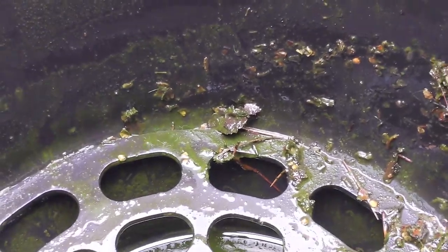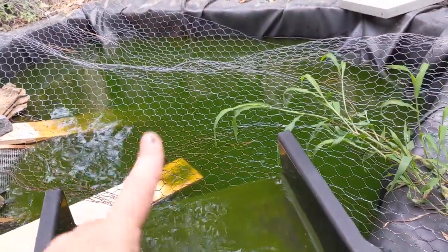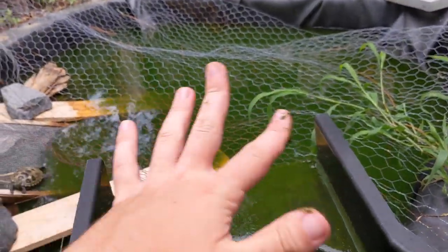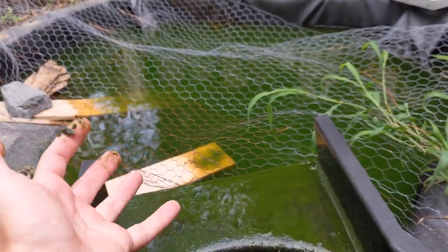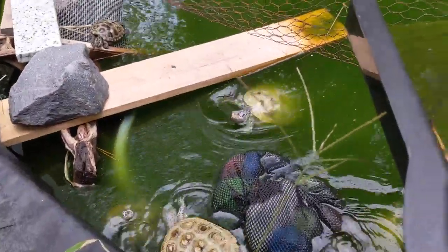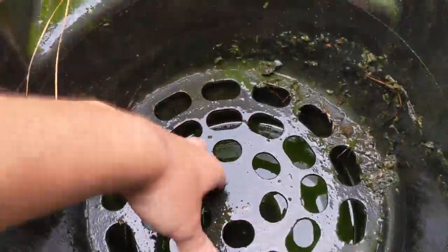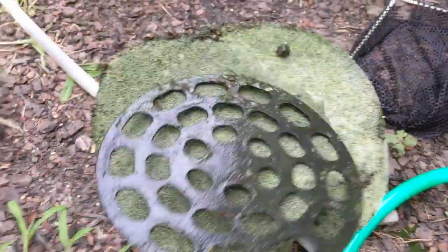I've also tested the water quality and it is actually completely zero in ammonia, nitrites, and nitrates. The reason that it's zero nitrates is because that waterborne algae — that green stuff — is eating it all because I have no plants. Rather than plants, there is algae that will be eating that nitrate. So let me go ahead and pop this out.